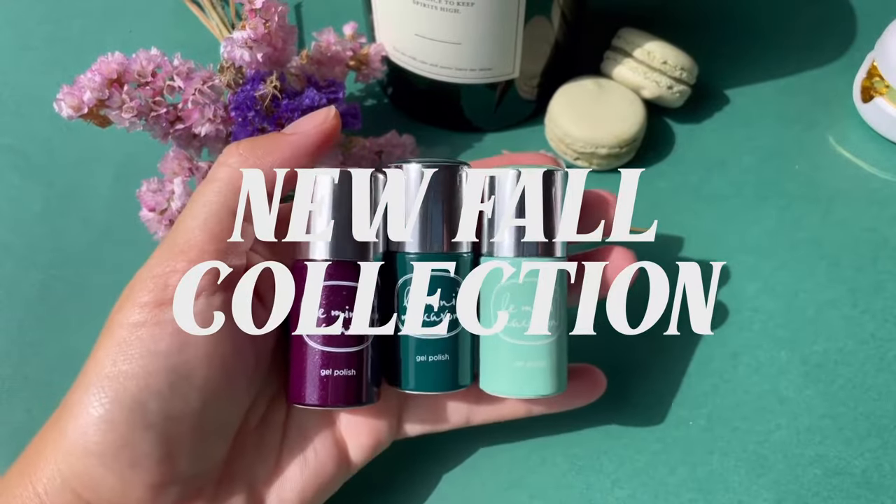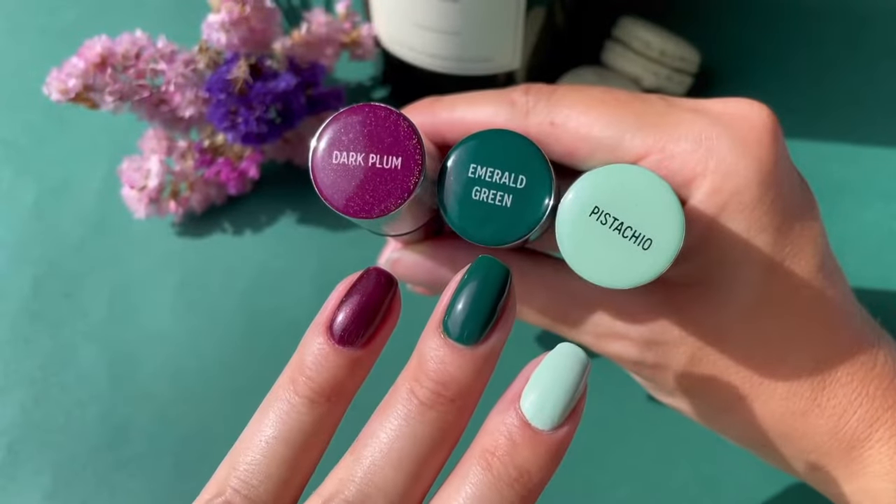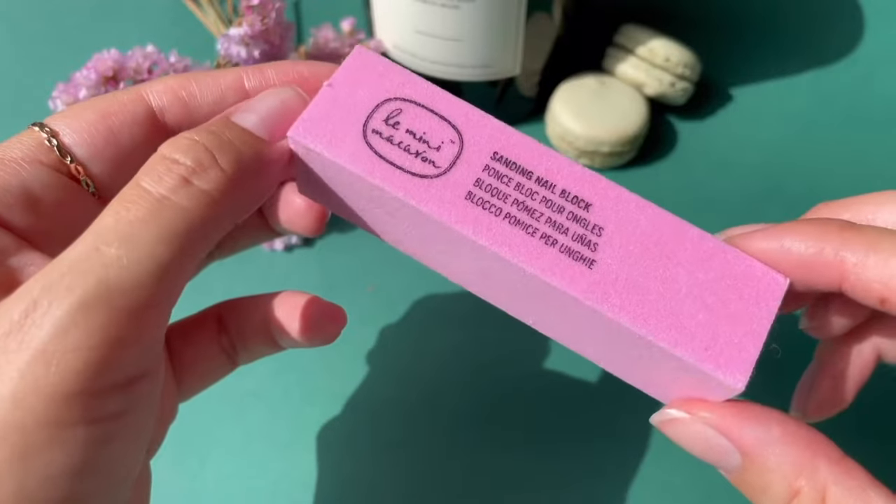Welcome to today's video that will be all about the Jardin Secret collection. Using dark plum, emerald green, and pistachio, we will start our mani.